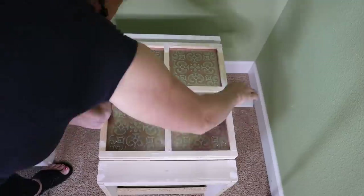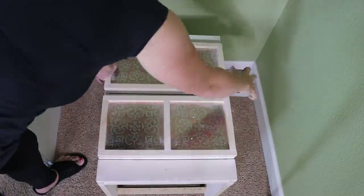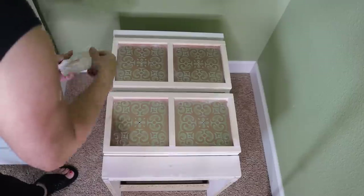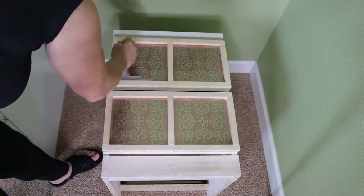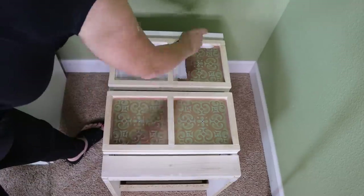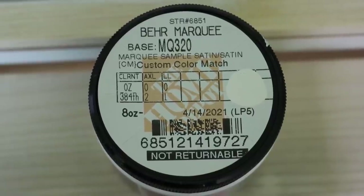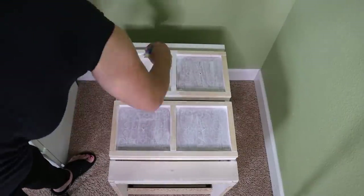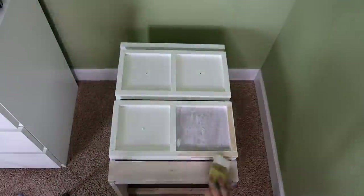We sand everything down, and since everything was already dusty I went ahead and pre-drilled the holes for the knobs. Then we make sure everything is nice and clean. We prime the trim and the fronts of the nightstand — that's the only area we need to paint, because I color-matched the original IKEA color in a sample paint size. Then we paint two coats on the front of the nightstand in that same color, avoiding having to paint the entire thing.